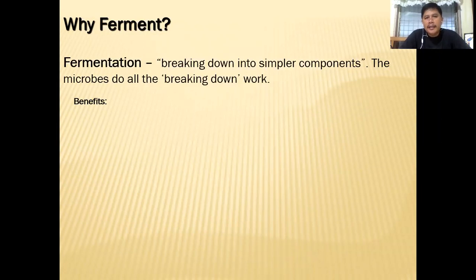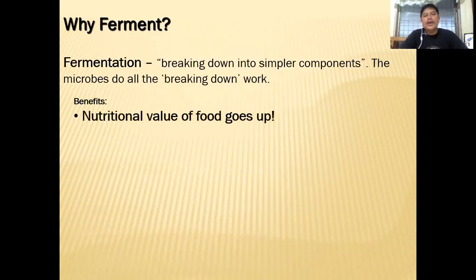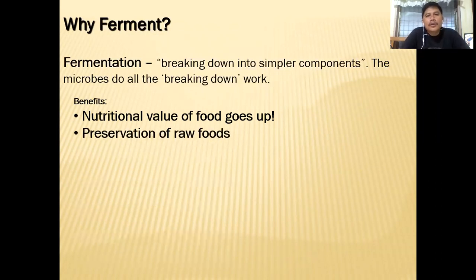What are the benefits of fermentation? First, we increase the nutritional value of food — in fact we multiply it by two to three times. We also use fermentation to preserve raw foods. That's why in Asia fermentation is widely used.